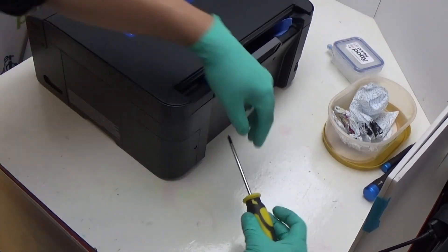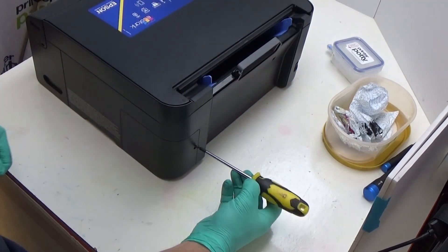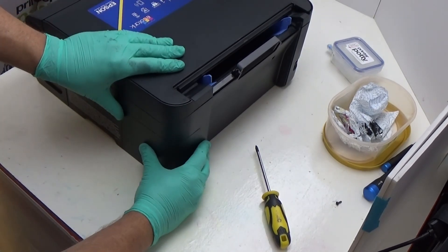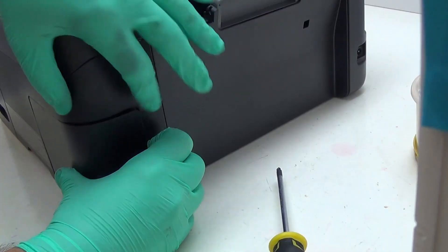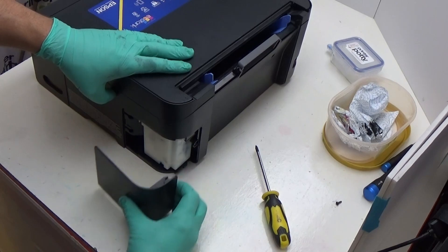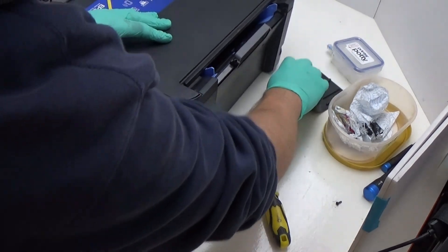First thing we do: remove this screw here. Taking this panel off can be quite tricky — what you have to do sometimes is get your fingernails behind this bit here, then pull towards the back and it'll come off. Put that somewhere safe and out of the way.